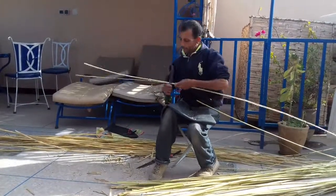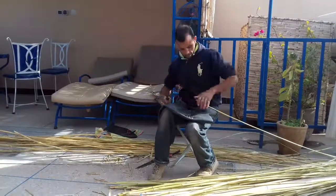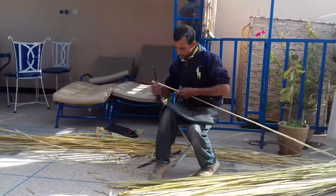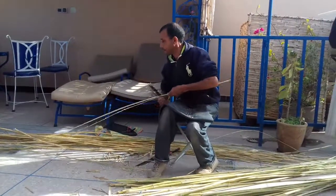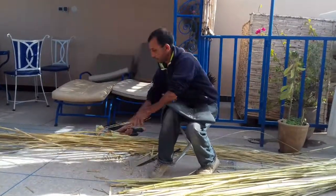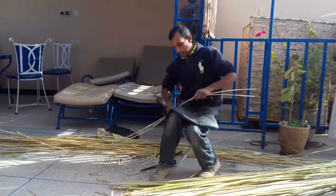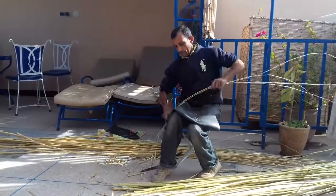Now he's splitting it quarterly because this is a small Arundo donax piece. With larger pieces you can split it perhaps six or even eight ways, but this is going to be four, and each of those pieces is a centimetre wide. Now he's taking that huge knife and just smoothing down the rough pieces on the insides.